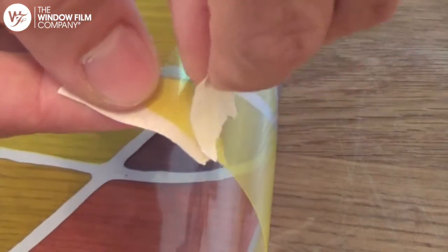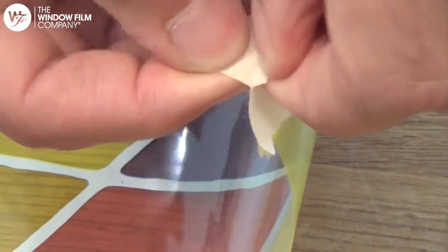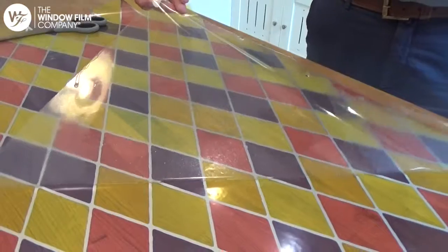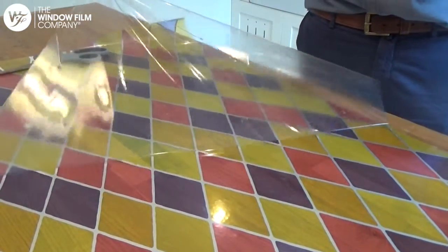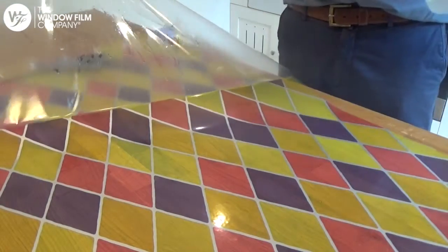Remove the backing sheet from the film using two pieces of sticky tape. Press the sticky tape firmly on opposite sides of the film and then pull apart. Remove the backing sheet and spray over the film so that it's entirely covered with the soapy water.